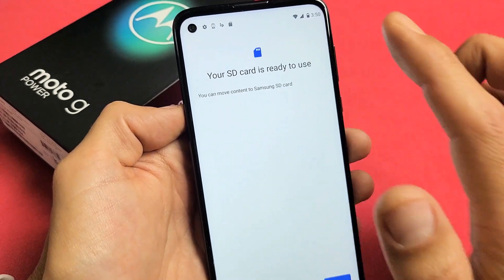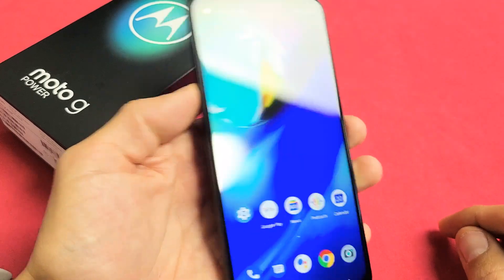And there we go. Your SD card is ready for use. We just formatted the SD card and you guys are ready to rock and roll.